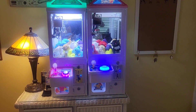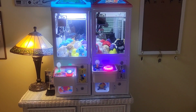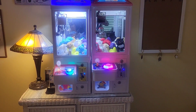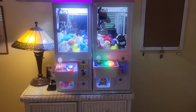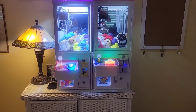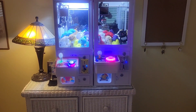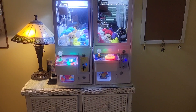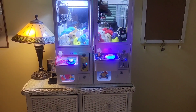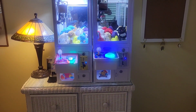Alright guys, so today I just got back the machine on the right from a repair person who specializes in arcade games. The joystick was still acting up after the last video I posted about reconnecting some of the loose wires. So I had him look at it and he couldn't get anything to work except to change the joystick from an 8-way to a 4-way joystick control.